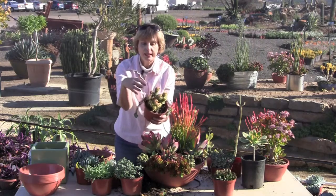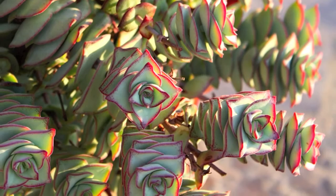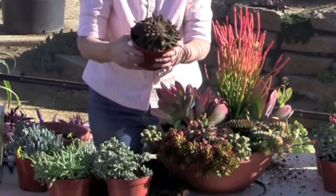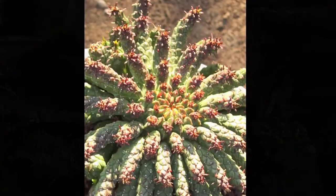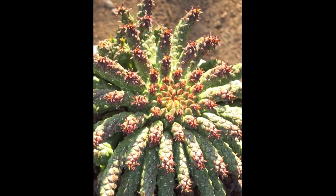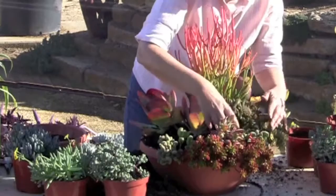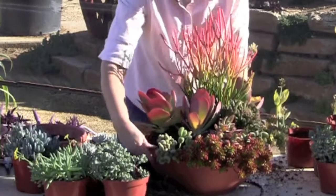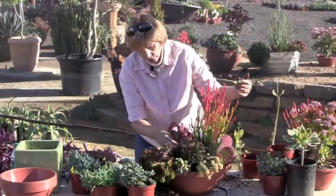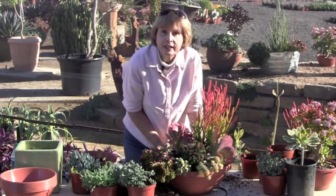Stacked Crassula, which means that the leaves look like they're stacked on top of each other. This is a Medusa form Euphorbia, it's Euphorbia flanaganii. It's got a little bit of red on the leaf tips and we can just put the whole thing, root ball and all, right on top of the soil in the pot. I'm not even bothering to plant that because the plant doesn't even need its roots.